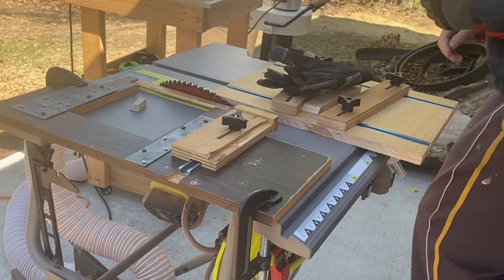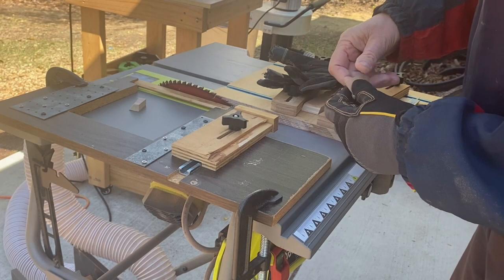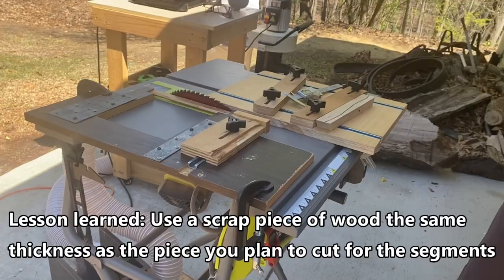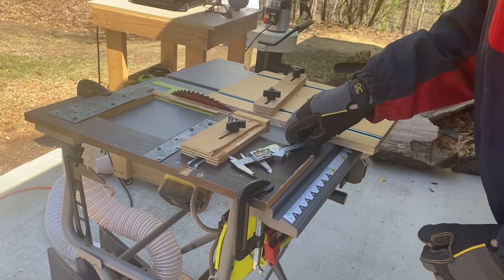The next question is what part do you measure. Basically, this wider end is going to be the outside of the bowl, and the measurement you want is from point to point there. I need it to be just a hair longer, so I made a small adjustment and checked the second piece. Now it's pretty well on, so I'm ready to cut segments.